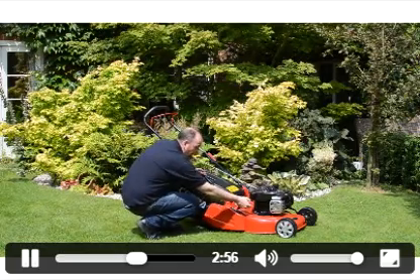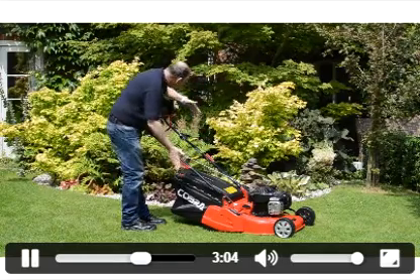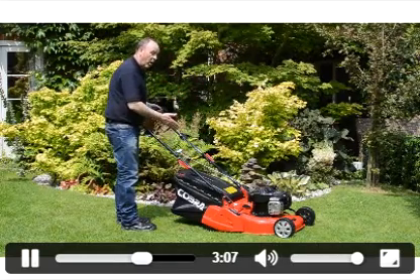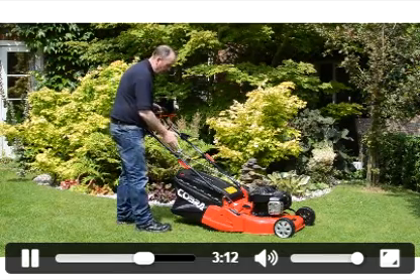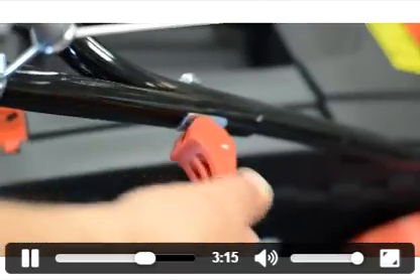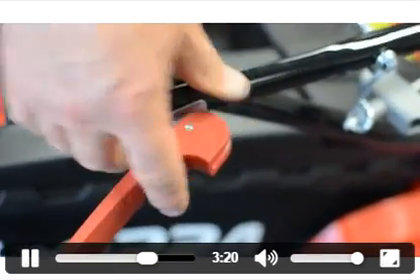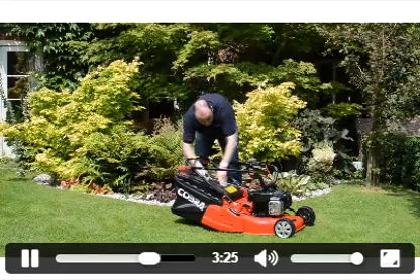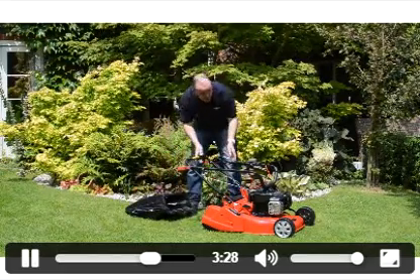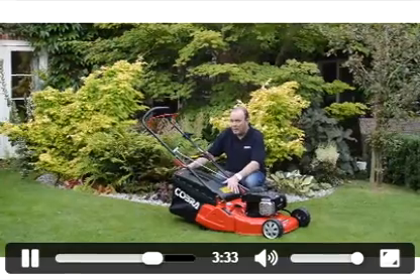Another great feature is the two camlock handles. If space is an issue for storage, this is a really good idea. When you finish cutting the grass, you release both levers and fold the handles over so they sit just on top of the engine. Once you've taken the grass box off as well, you've reduced the size of the lawnmower by 50%. What a great feature.